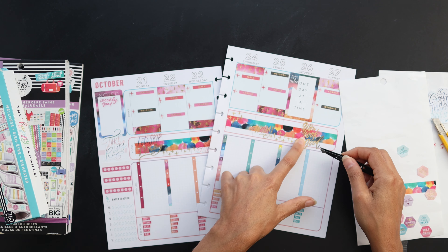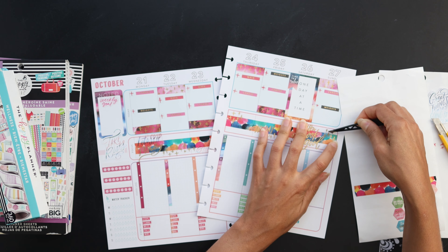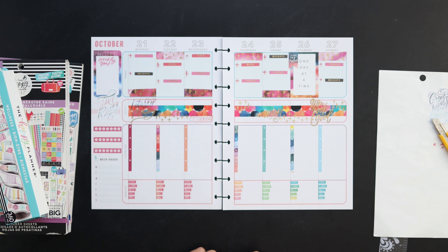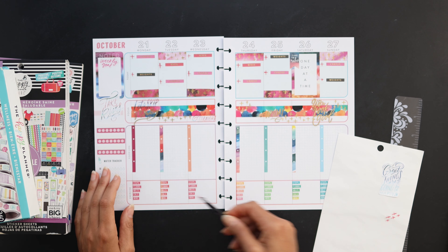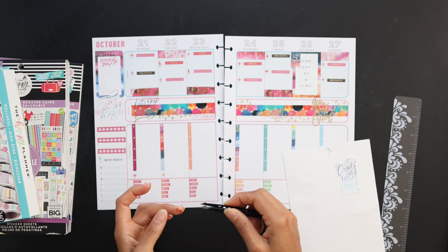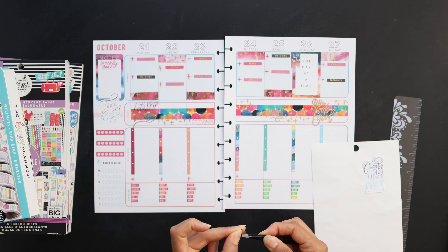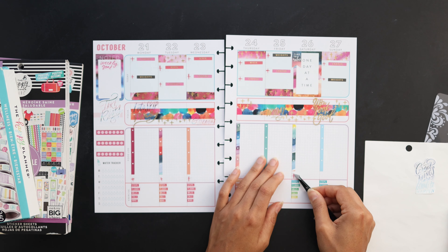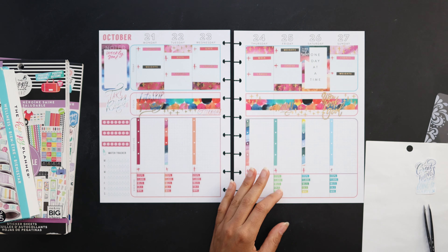Just adding a bit more of those gold crosses to complete that area. I'm looking at it and I feel like it is a little bit busy, so I'm figuring out what I want to do. I decided to use those extra crosses down here for my total calories to denote that section and carry through the theme. I'm one short so I'm just going to go ahead and try to draw one in to make it look like the stickers.